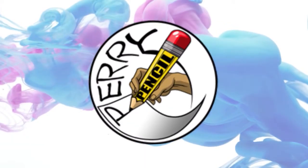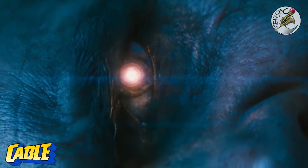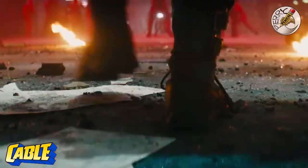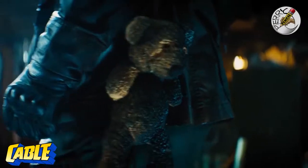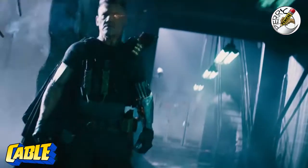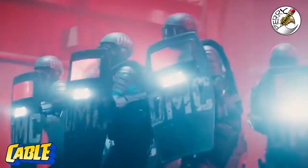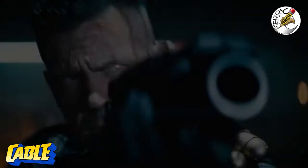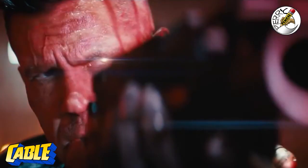Hello everyone, this is Perry Pencil and you know what time it is. We have Deadpool 2 coming out in a few weeks, so what I'm going to do today is work on drawing Cable. I want to introduce him the Perry Pencil way. It's been a while since I've been on here — I miss you guys and I apologize for not being on here — but I'm back in business, so let's get started on drawing Cable from Deadpool 2.